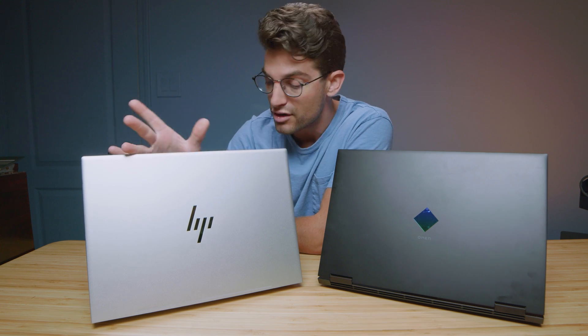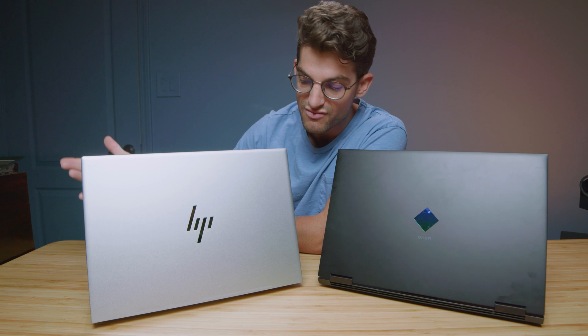If you're a creator who is a digital artist, photographer, graphic designer, or 4K video editor and you want color accuracy and better battery life, without a doubt I would go for the HP Envy. However, it's going to be a bit more expensive. You can check the live pricing and availability in the links in the description below.